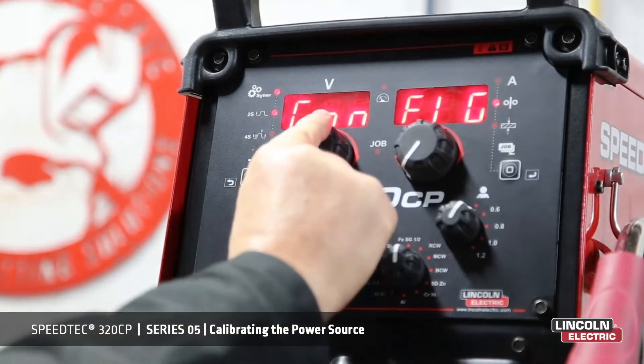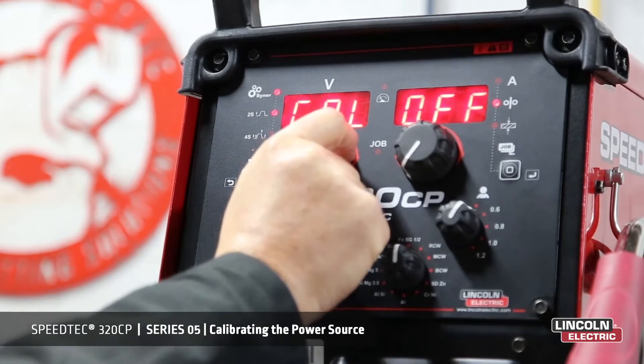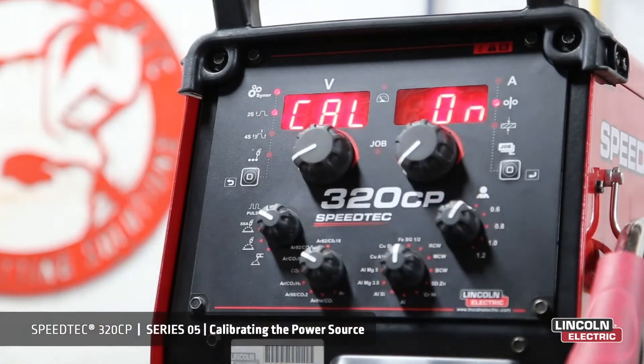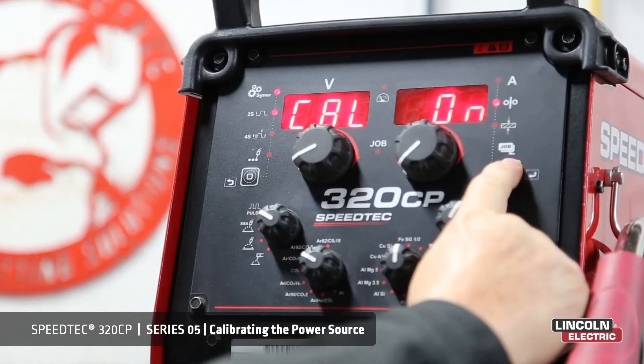From this, we turn the voltage encoder to calibration. From calibration we turn that on. After we turn it on, then we press the selector button.